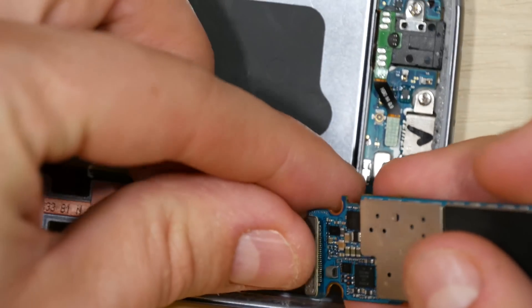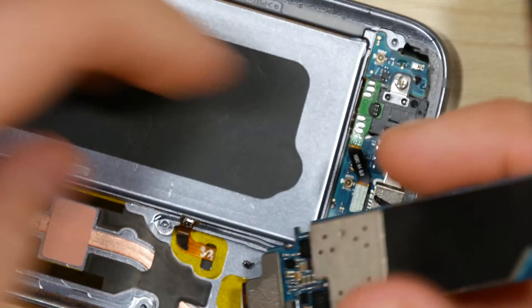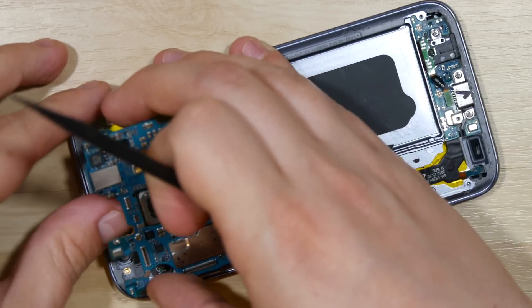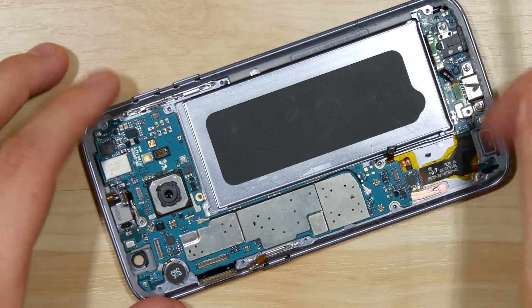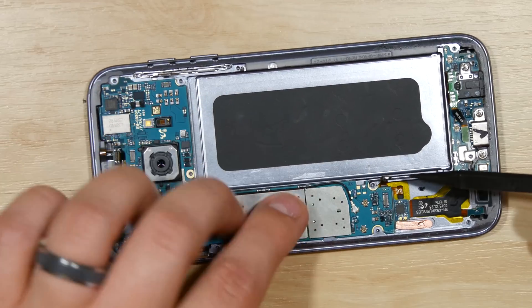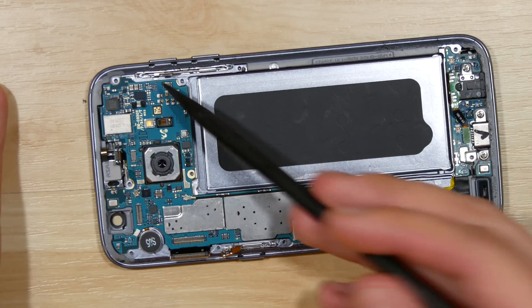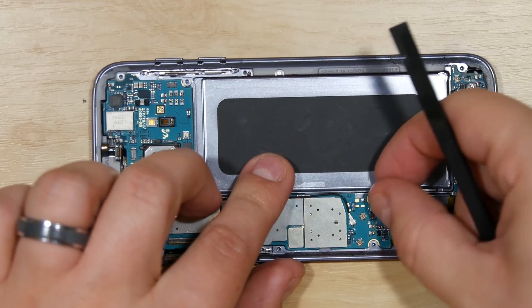Now we can go ahead and attach our logic board to the phone itself. Lay it down, making sure none of the cables are underneath it, then go ahead and start attaching the cables to the phone. Make sure you don't miss any.